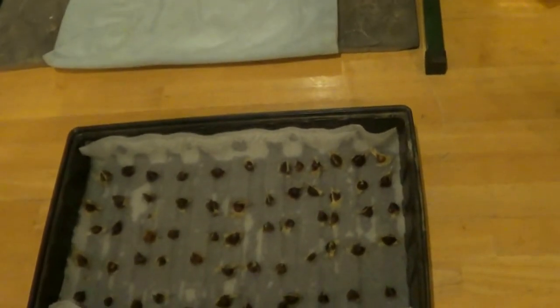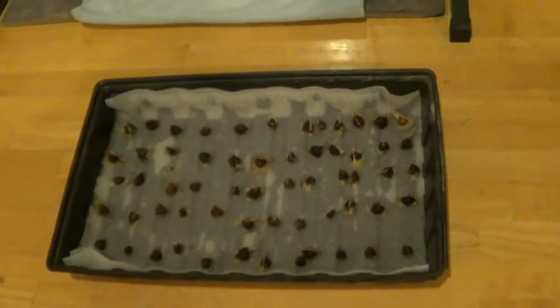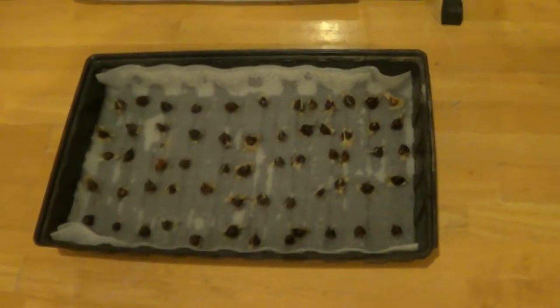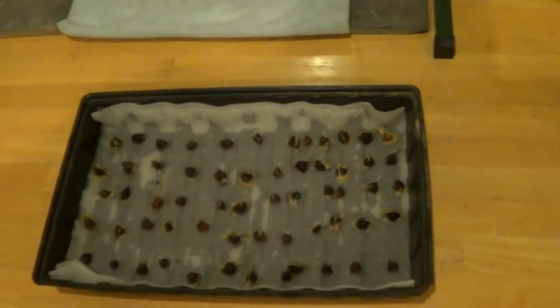You dry the leaves, then you crush them, and you have powder for a vitamin supplement. The seeds are very nutritious too — you can make oil out of them, and you can crush the seeds and actually make a water purifier.